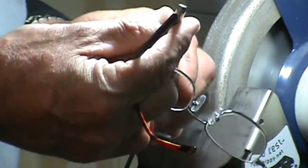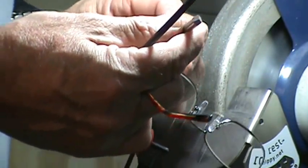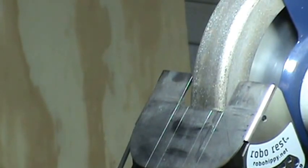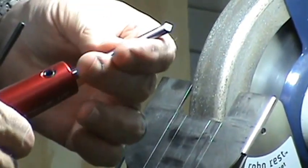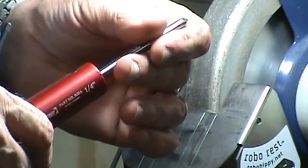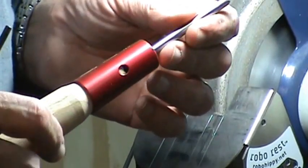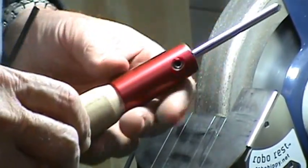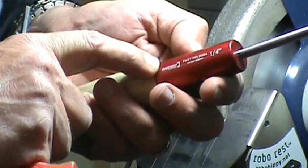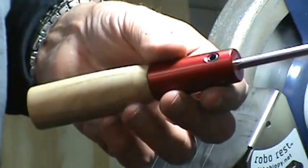I'm going to be using a piece of high-speed steel that I purchased from ENCO. The part number is 383-7015 and it's a quarter-inch diameter by about eight inches long. I'm using a little one-way twist-lock ferrule for this little handle. It's a point tool, a small tool — you don't need a really big handle.